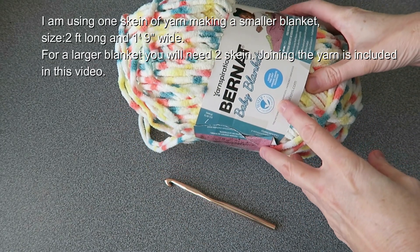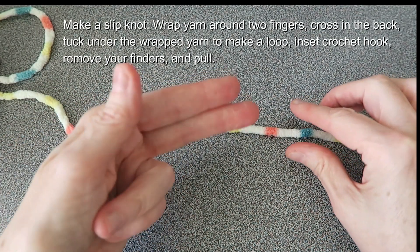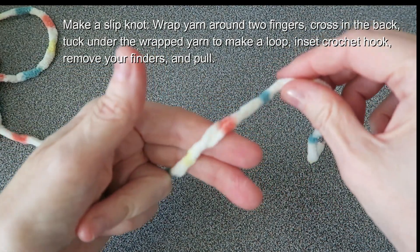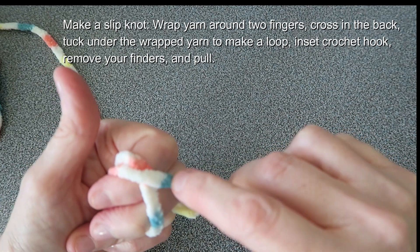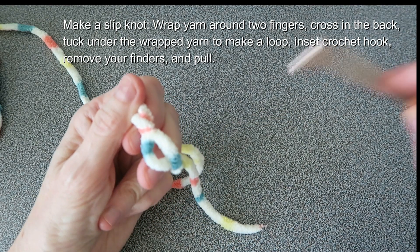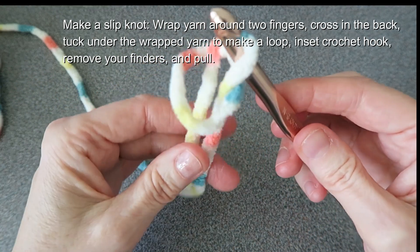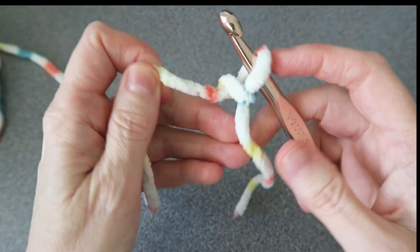For a larger blanket you're going to need two skeins. Let's start by making a slipknot. Take your two fingers, give yourself a bit of a tail and wrap it around. Cross it in the back and take this part and tuck it through. That creates a little loop, then you take your crochet hook and stick it in that loop. Remove your hands and gently give it a pull on both sides. Now you're ready to begin.